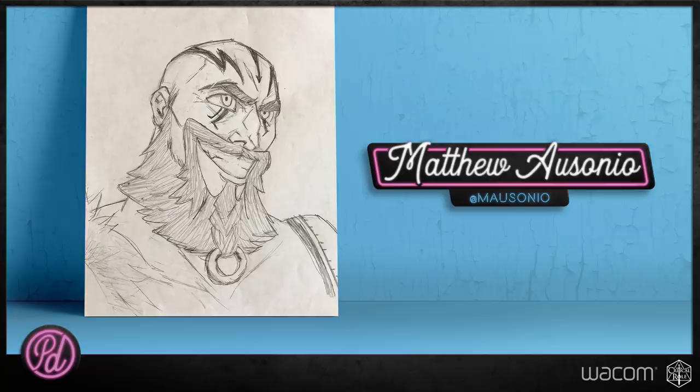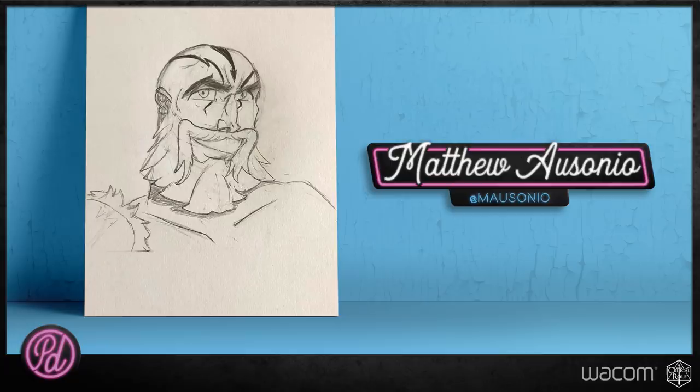Last week we told you how to submit your drawing for a chance to win a Cintiq 16, which is what I have right here. Our winner this week is Matthew Asonio — at Amazonio on Twitter. Every single drawing on the Twitter feed looks so good, and this one is great. But what really drew me in is that Matt watches the show with his daughter, and she also sent her Grog in. She's too young to win, but she also submitted her drawing. Congratulations, you guys!